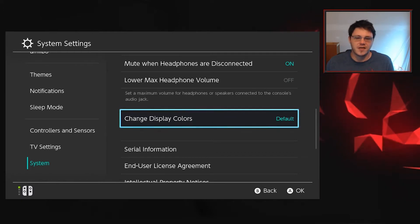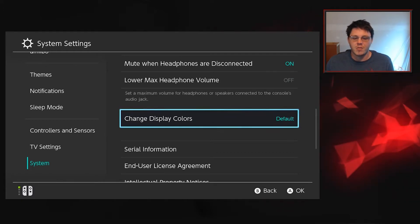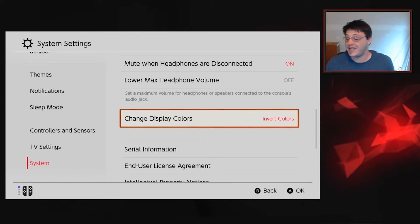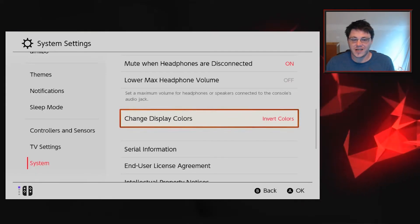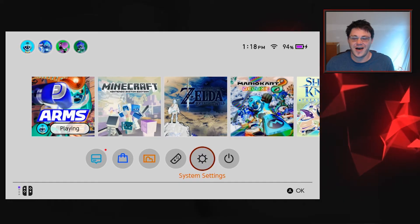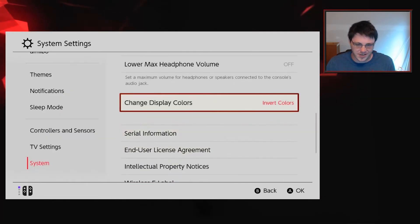Here we've got default as the selected option, but you can go through here and change this to inverted colors, which you can see has changed everything drastically. That Mario Kart 8 screenshot — wow. But as you can see, it's really simple and really easy to get there.